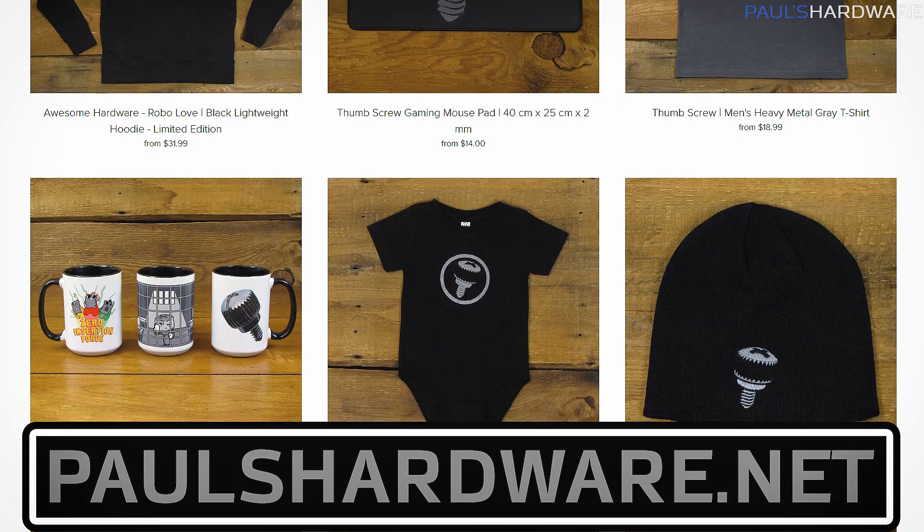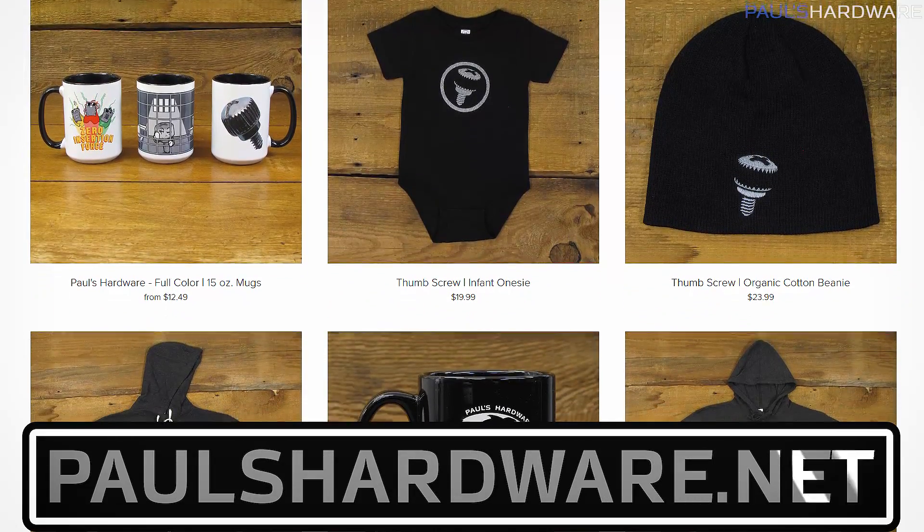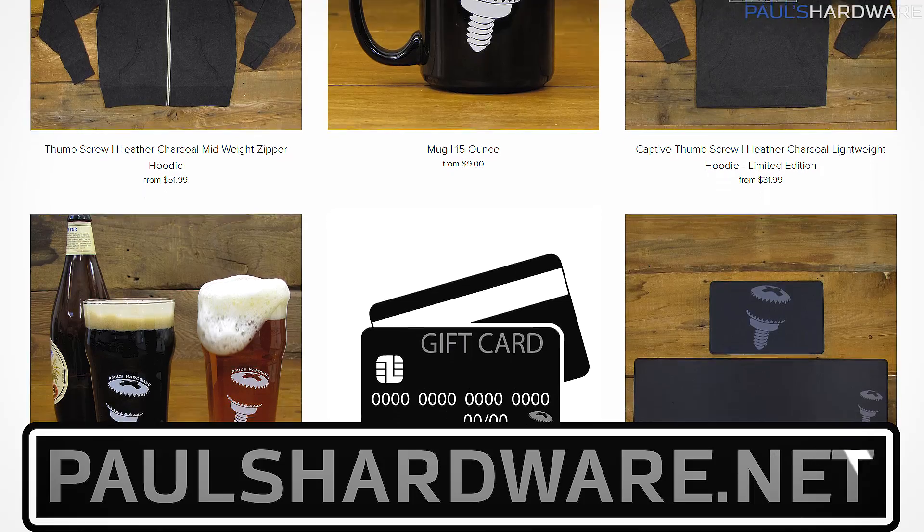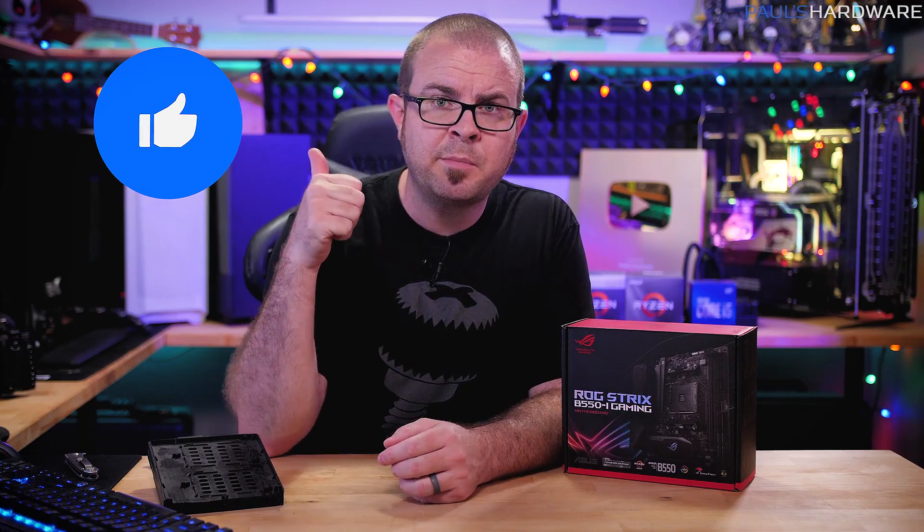Thank you very much for watching this video. On your way out, check out my store at paulsharboard.net where you can buy shirts, mugs, pint glasses, and other sweet merchandise to help support my channel. Hit the thumbs up button if you enjoyed this video, and we'll see you guys in the next one.